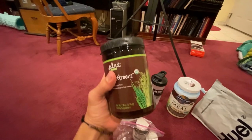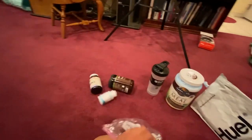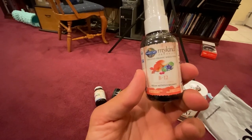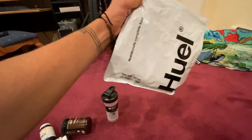Here are my supplements that I'm going to be taking. I'm bringing this green powder, some multivitamins, algae-based DHA omega-3s, vitamin B12 spray, and then here we have some protein powder and some meal replacement powder. And that pretty much concludes this tour of the stroller.